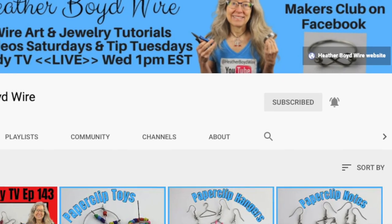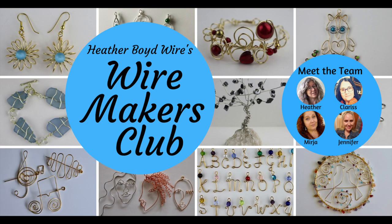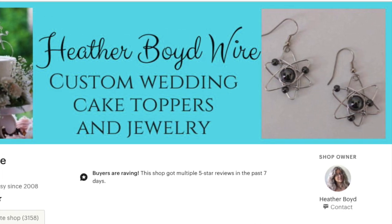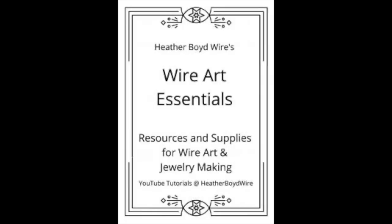Thanks so much for watching the video — give it a big thumbs up if you liked it. Be sure to subscribe to my channel for lots more wire art and jewelry making videos, and hit the notification bell to be notified when I go live and post new videos. If you'd like to share photos of your wire art and jewelry, join the Wire Makers Club on Facebook — I'll link it below. You can also check out my work on Etsy where my husband and I specialize in custom wire wedding cake toppers and funky jewelry. I also have a mailing list — sign up below and I'll send you my free wire art essentials ebook. Thanks again for watching, and we'll see you next time!